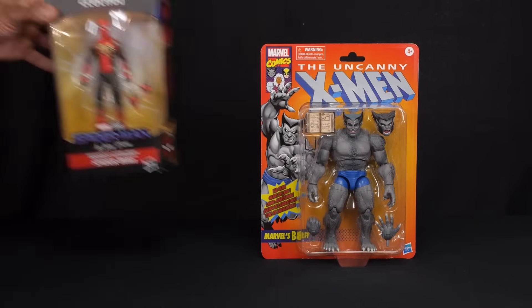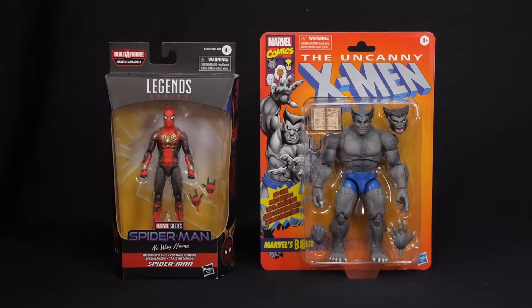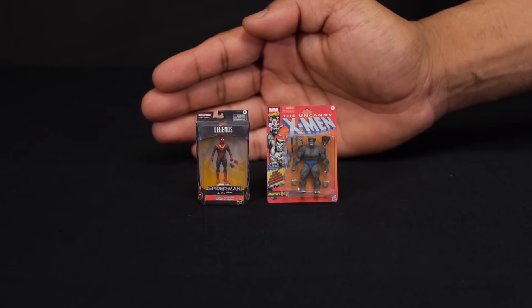I've got some Marvel Legends figures beside me that are in two different sizes. Over here you've got your standard size figures. If you are a collector, you probably have some figures just like this in your collection. But over here we have some tiny figures that you probably haven't seen before — that's because I made them myself with some help from a 3D scanner. Stick around and I'll show you exactly how I built them.